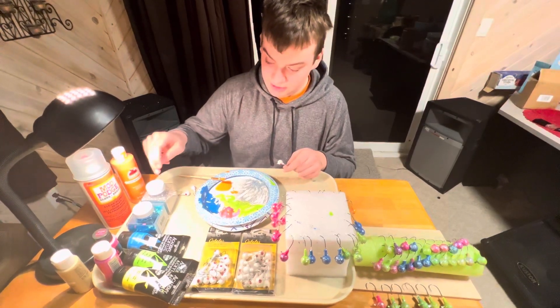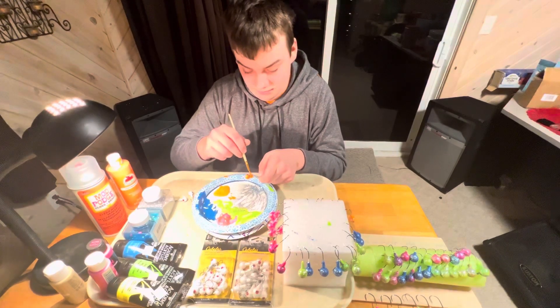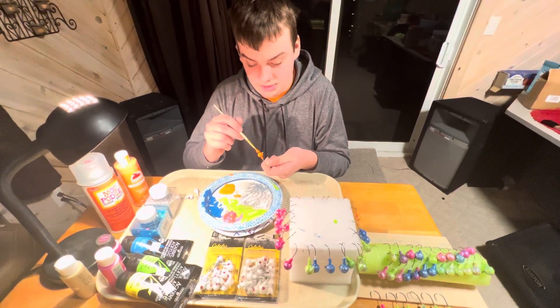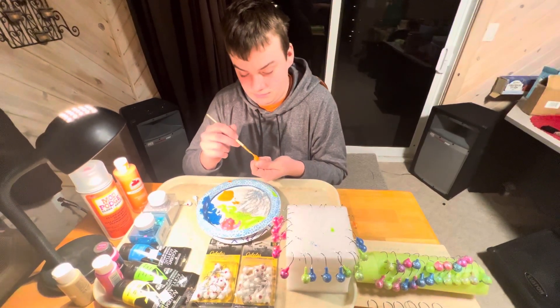The jigs I'm using are just a basic white coat so the acrylic paint sticks to it better. These are half ounce jigs that I got at Cabela's, 25 pack for $5.99, and three quarter ounce 25 pack jigs for $6.99.